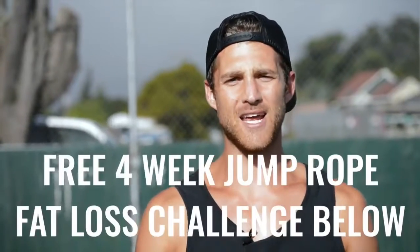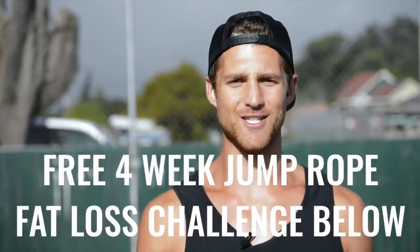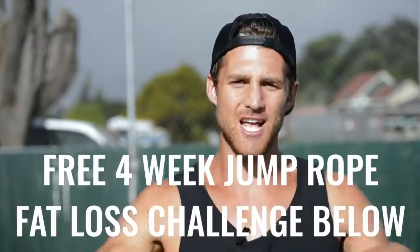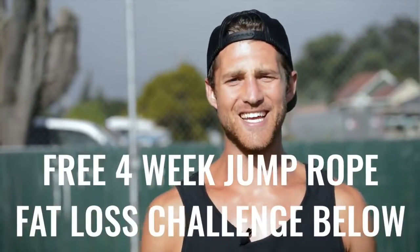So if you like this video, please give it a like guys, comment below if you have questions, subscribe to the channel, and finally we set up a free four-week challenge for all of our Zen Dudes and Dudettes who want to get sexy while jumping rope and living an overall awesome life. So if you want to get in that free challenge, click the link in the first line of the description and you're in.